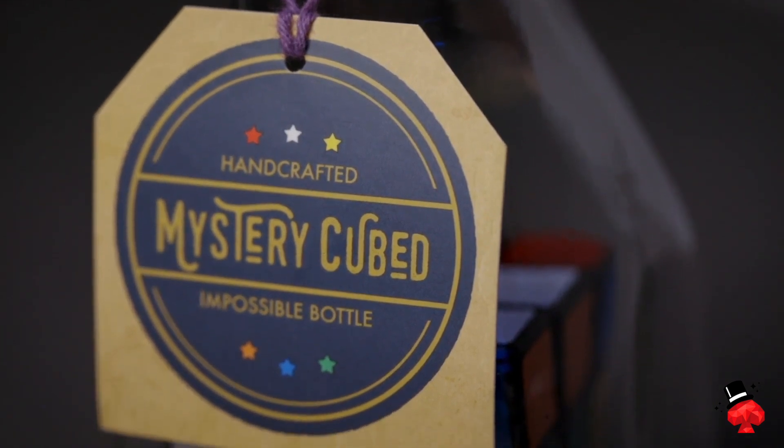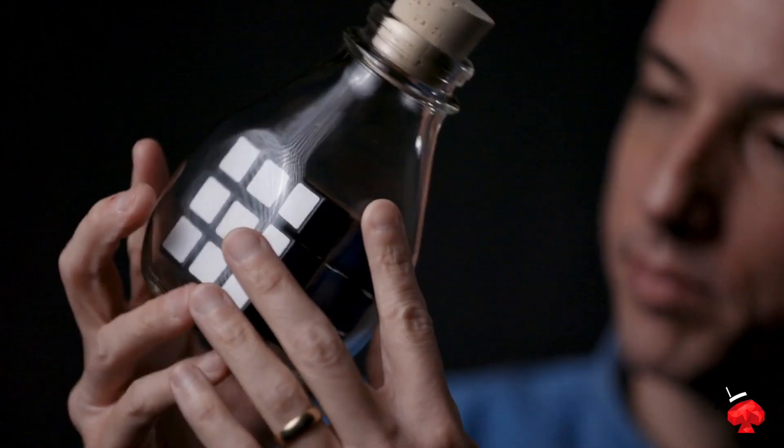Five years ago, I created Mystery Cubed, a Rubik's Cube impossibly trapped inside of a glass bottle. I wanted to create something people could hold, examine, look at, and keep forever.